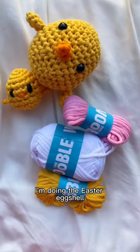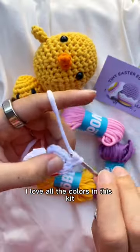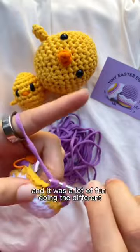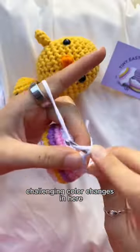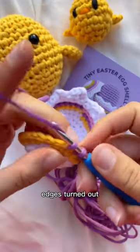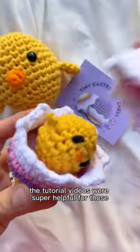Lastly, I'm doing the Easter Eggshell. I love all the colors in this kit — they are so cute, so bright, and so happy. It was a lot of fun doing the different challenging color changes. I was also proud of how the little spiky edges turned out; the tutorial videos were super helpful for those.